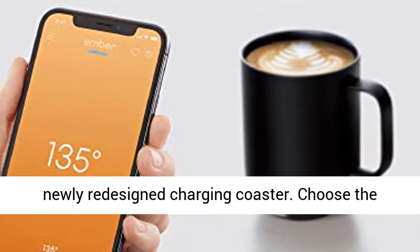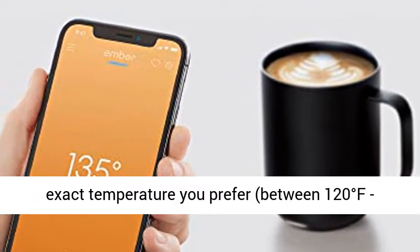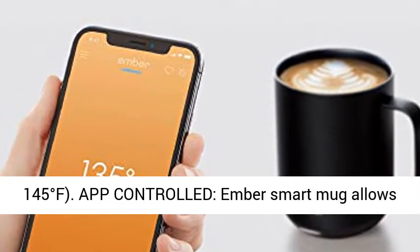Choose the exact temperature you prefer, between 120 degrees Fahrenheit and 145 degrees Fahrenheit.